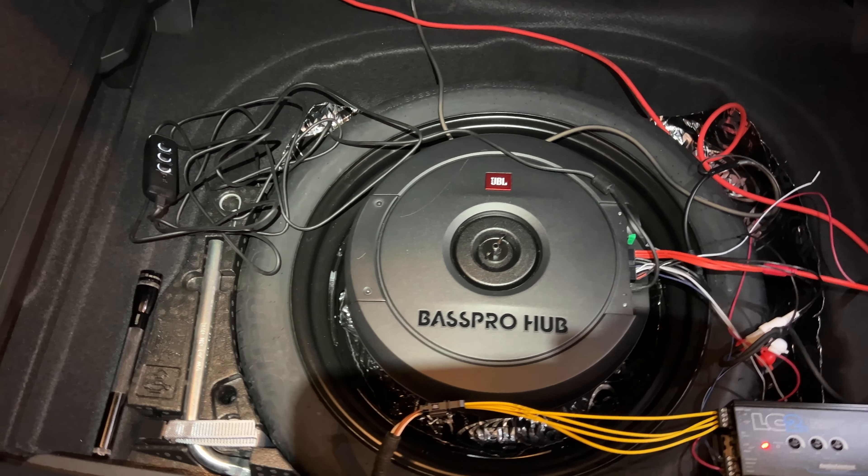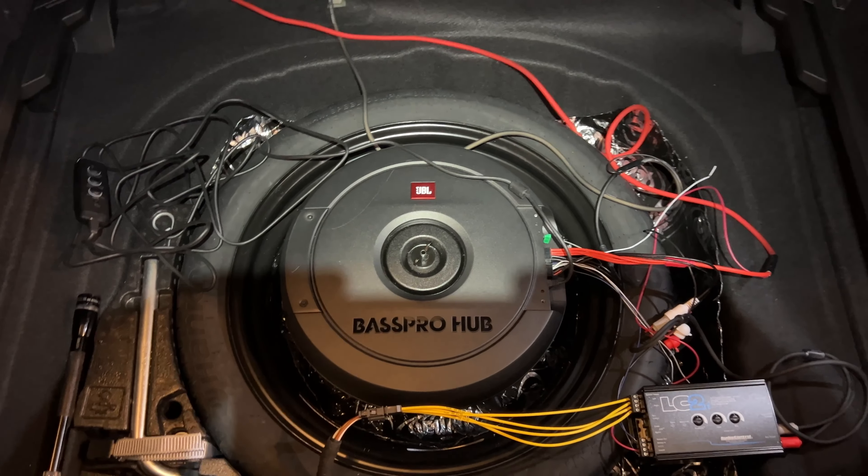That was a quick little video to show you how you can connect everything up easily enough — a little sub — and try to keep everything mostly looking stock once it all gets cleaned up. I hope it helped. Thanks.